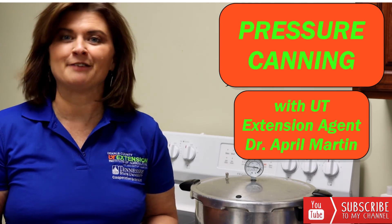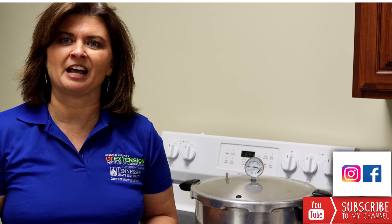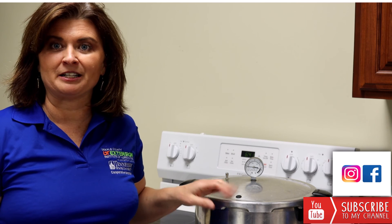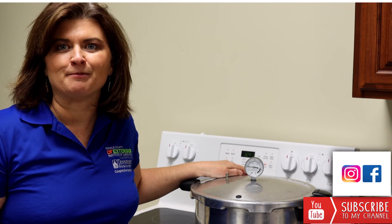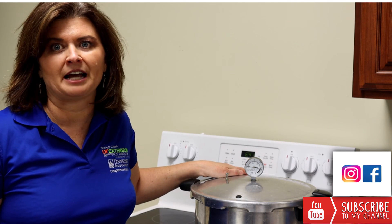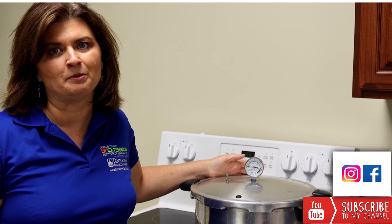Summer is almost here, and if you're like me, summer means fresh garden vegetables and also canned vegetables. Today's class I want to teach you some of the basics of using a pressure canner. Many people tell me that they're afraid of a pressure canner, but they're made really safe today, and as long as you follow precautions and instructions you'll be safe as well.